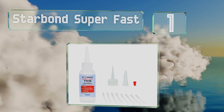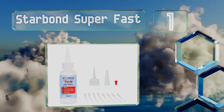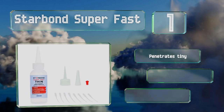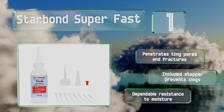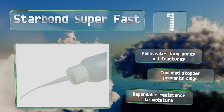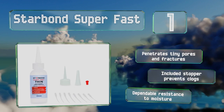Taking the top spot on our list, especially well suited to balsa wood and boasting an impressive shelf life, Starbond Superfast is an industrial-grade adhesive with a viscosity that's thinner than water. It comes bundled with two applicator caps and a bag of micro tips for precision work. It penetrates tiny pores and fractures, and the included stopper prevents clogs. It delivers dependable resistance to moisture.